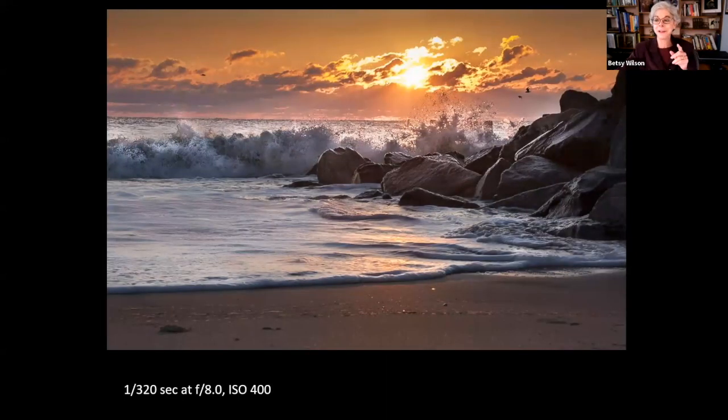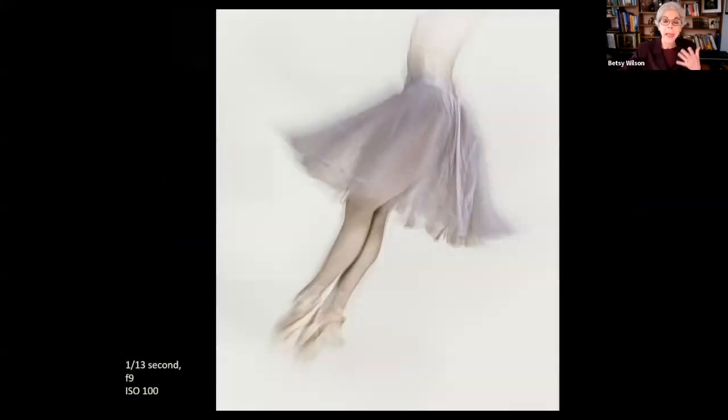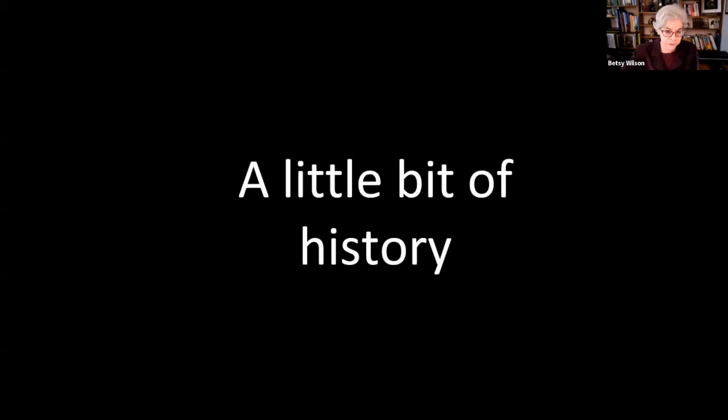Most of the images I'll show are mine, but I've included a few by my husband Jim. He's the one who got me into photography about 10 years ago and he's a very talented photographer, but he's also my technical support. I tend to focus more on the artistic side. I find it's always a challenge creating a presentation for a diverse audience. I'll start with some basics and gradually add more advanced techniques. Most of this presentation will involve in-camera techniques, but I'll finish up with some post-processing ideas.